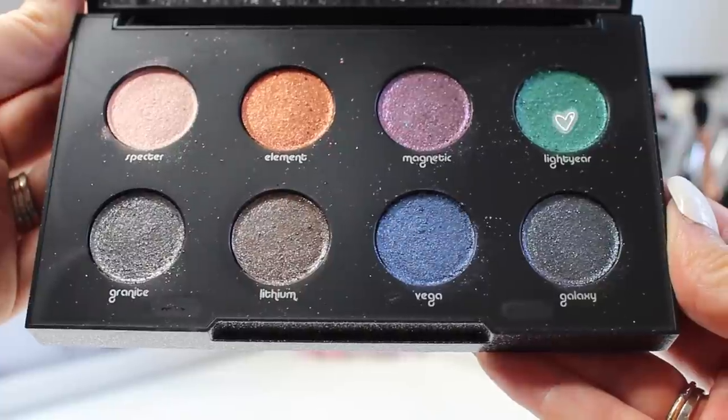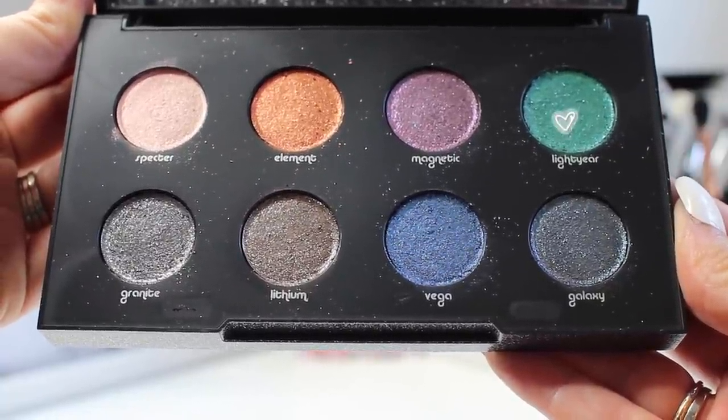Now I'm taking the Moondust palette from Urban Decay in the shade Lightyear, which is the green shade in the palette. I wanted to use this so badly, and I'm applying it with a shader brush, just packing that color onto my lid.